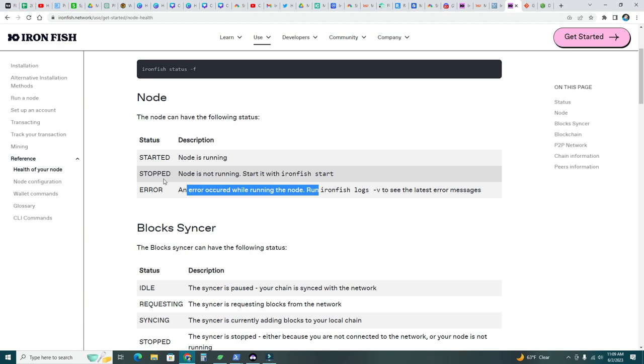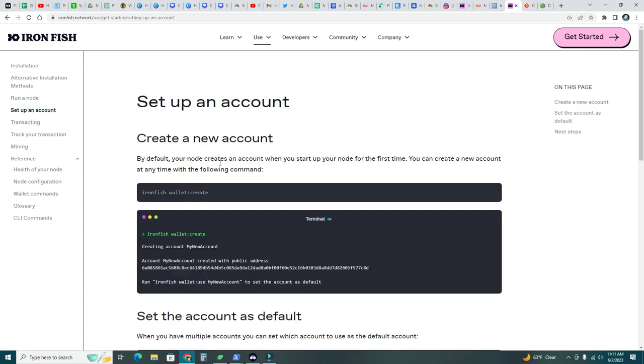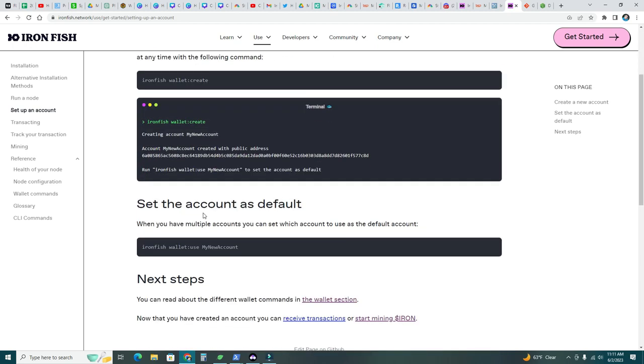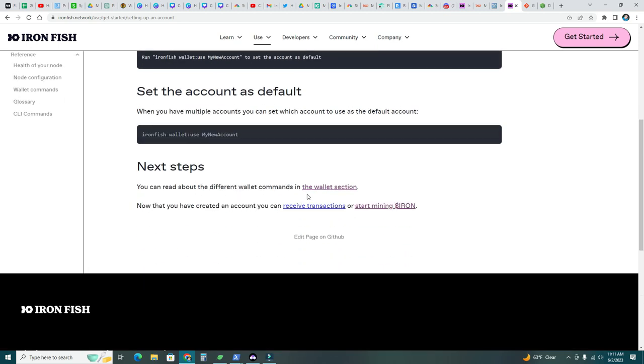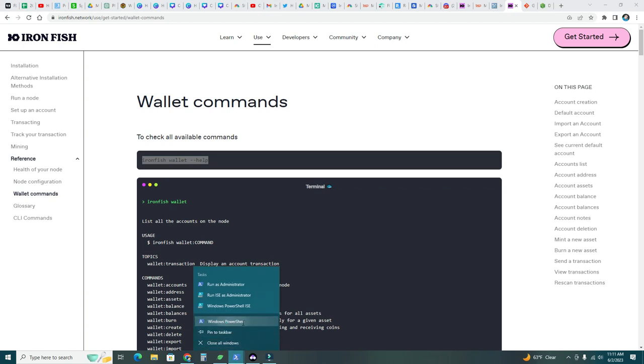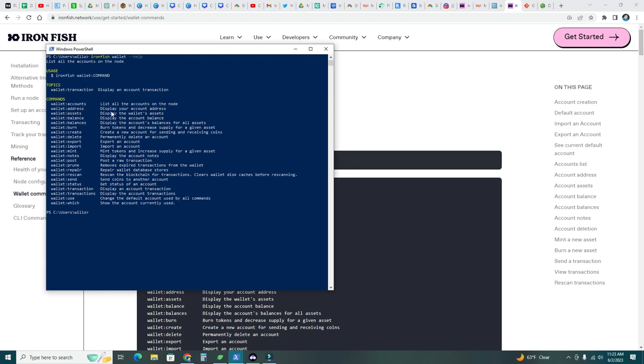Let's minimize that and go back to the list. Next: set up an account. By default your node creates an account when you start it for the first time. You can create a new account with ironfish wallet:create. We already have one from the first start, so we're going to retrieve it. Under the wallet section, what we want is wallet:address to know our public address — so type ironfish wallet:address.